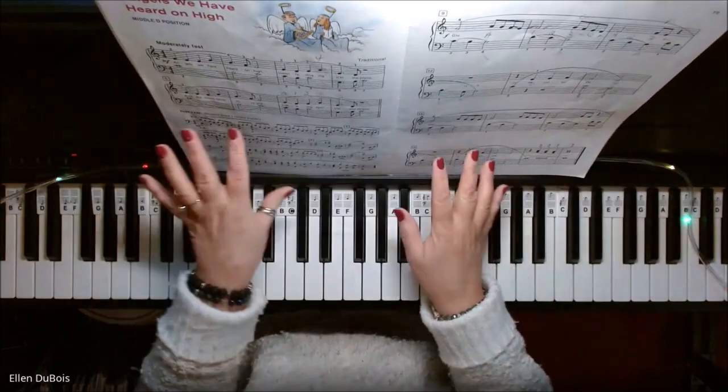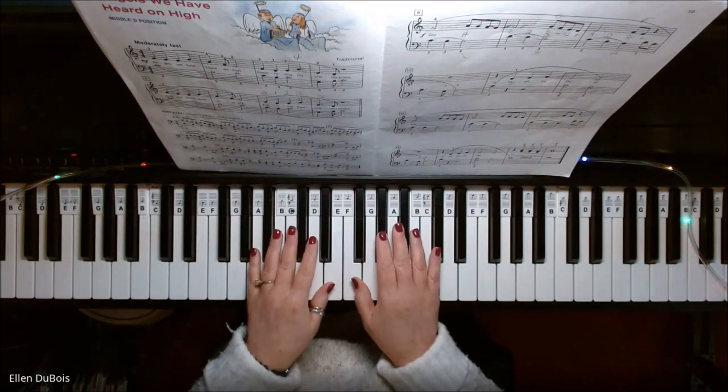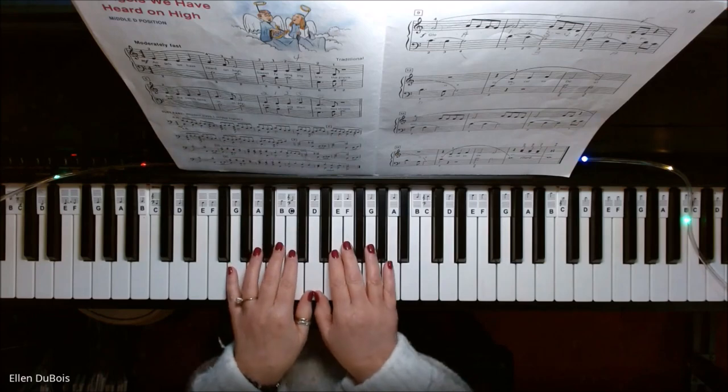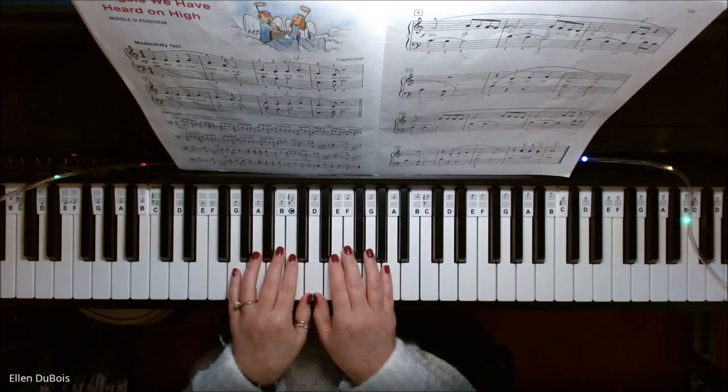I'll leave a link in my description as to where you can find this book, and if you find my videos helpful please hit that like and subscribe — I'd really appreciate it. This song is done in middle D position, so that means both thumbs are on D.